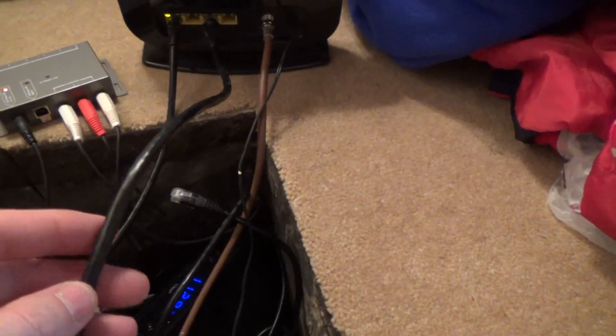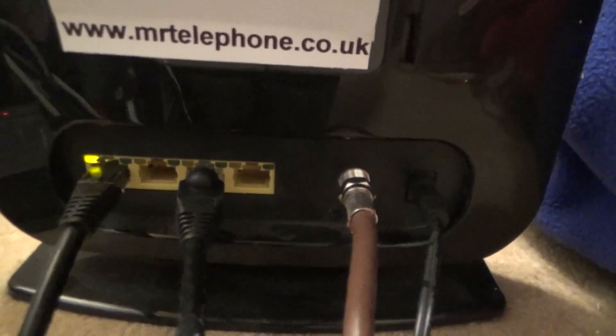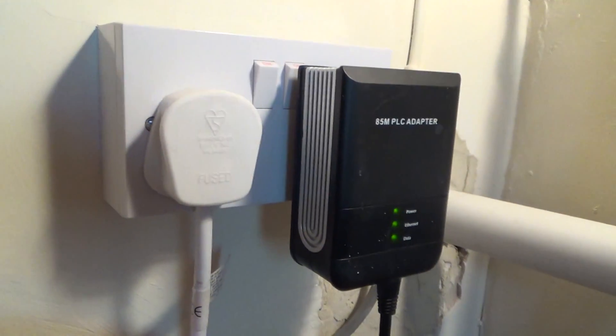This black cable here will be the one that goes straight to my router, straight across the floor. In here is my Virgin Media router - this is the Super Hub and I'm on the 50 meg service. We've got one Cat6 cable straight into one of the ethernet ports, and the other Cat6 cable goes up into the other powerline adapter. Hopefully now that makes sense about the powerline adapters.